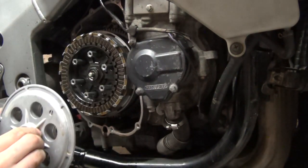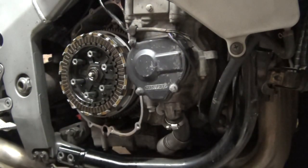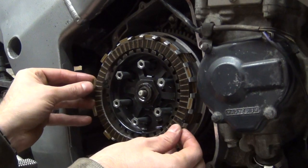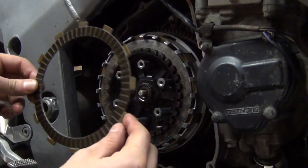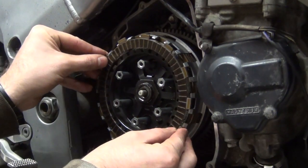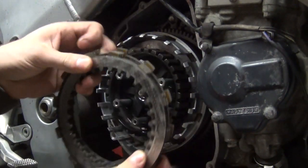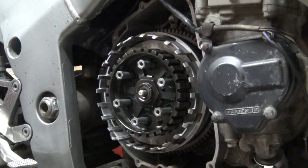You can also check the bearing in here - there's a little bearing in the middle and you can check if it operates smoothly. Now I'm removing all the clutch plates, both friction plates and steels. An interesting fact about Kawasaki clutches is that the first plate from the outer side is always offset a bit - it's not installed straight. I'm stacking them in order as I remove them, grabbing many at once.